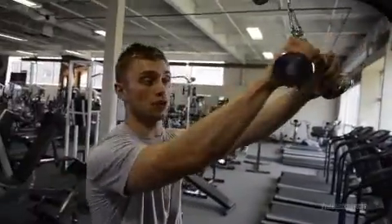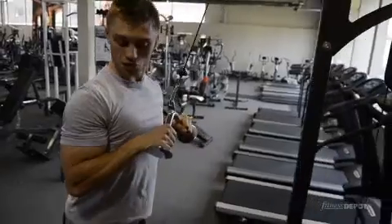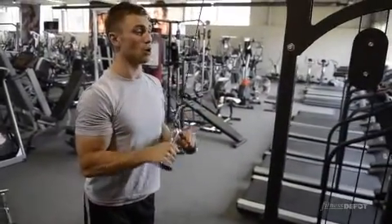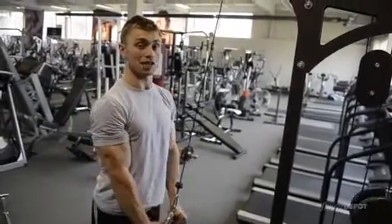Now to work the triceps, hold the handles, thumbs around, bring the elbows to the sides, making sure they're fully bent, and all you do is extend your arms. Bend your elbows, and extend your arms.